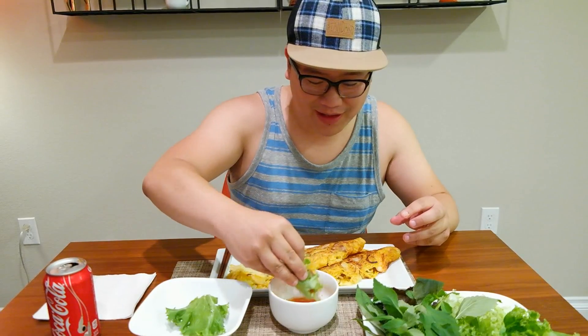I didn't like bean sprouts before, but this was one of the dishes that made me enjoy them much more. Cheers — it's almost Friday. I love drinking Coke when it comes to fish sauce, because that fish sauce can linger, and the carbonation really helps get rid of that by burping and stuff.